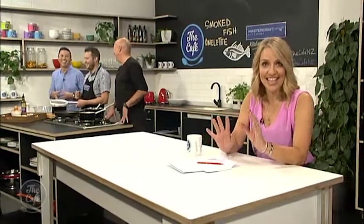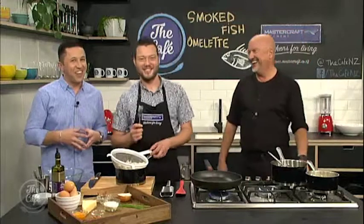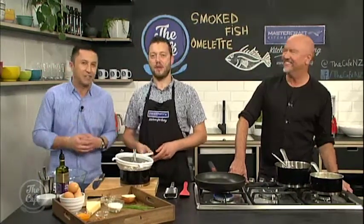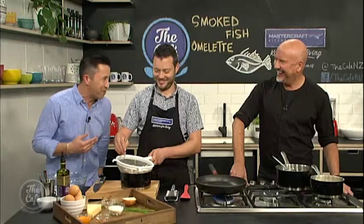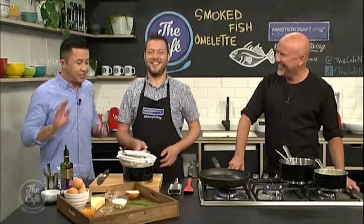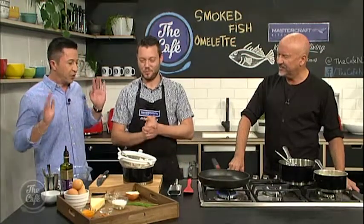Not one but two chefs in the Mastercraft kitchen, so Mike you cannot possibly stuff up anything. We have with us here Robert Oliver. Mark must be very relieved to finally have someone capable to help him. Robert says he knows how good Mark is already - he's seen him at work. Mike jokes he'll just stand back and let the two boys do all the work today.